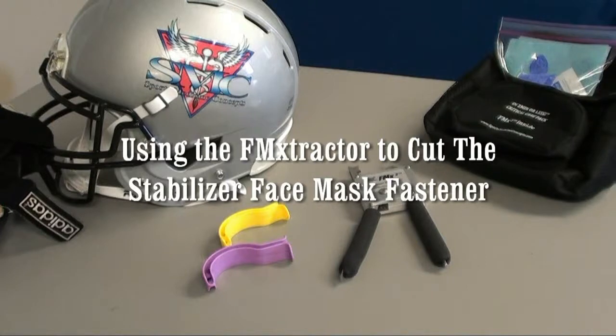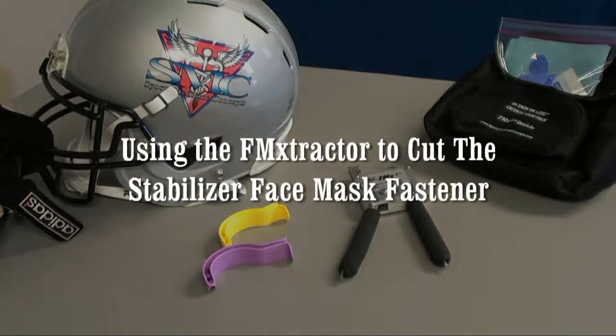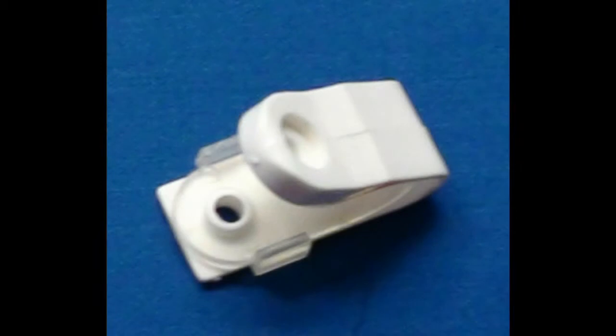Welcome to Sports Medicine Concepts Educational Series addressing specific use of the FM Extractor on various football helmets and fasteners. In this segment, we will be reviewing face mask removal from football helmets retrofitted with shock blocker face mask fasteners.